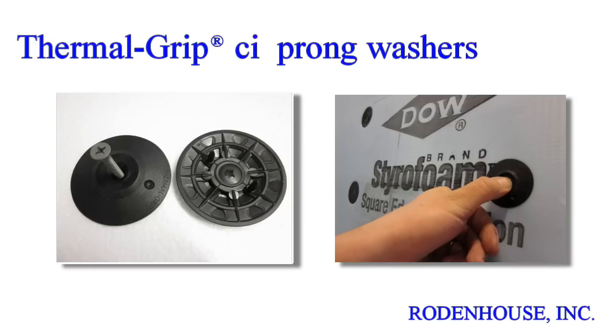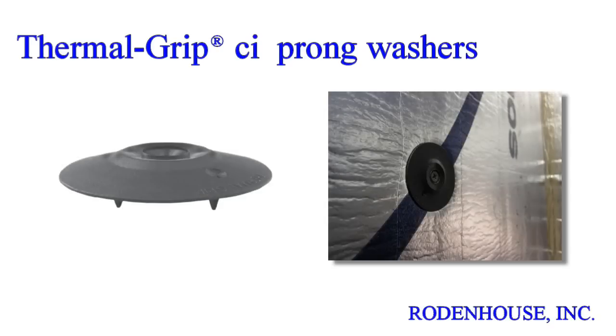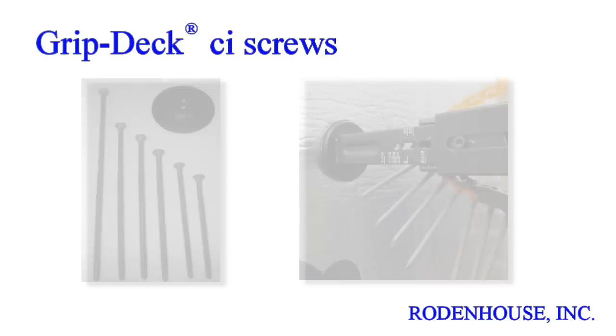The unique prongs enable pre-spotting of the washers on the surface of all types of rigid insulation including EPS, XPS, poly-ISO, and mineral wool. This prong feature saves you time and money with rapid on-site assembly using our GripDeck CI screws.